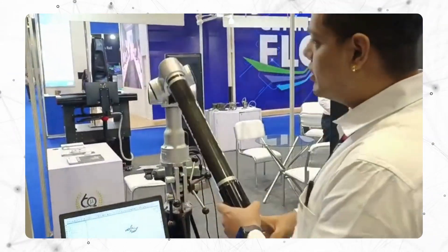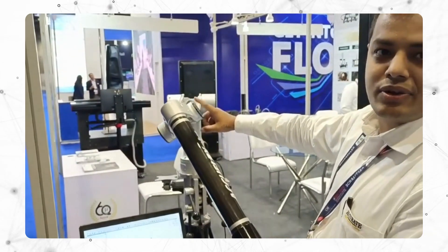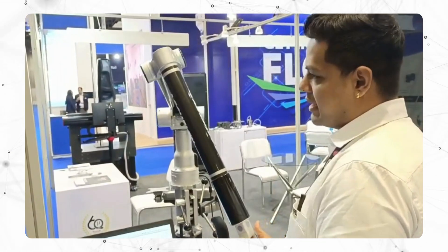We have a long-arm counterbalancing technology here. If you leave the arm, it will slowly return on its own.